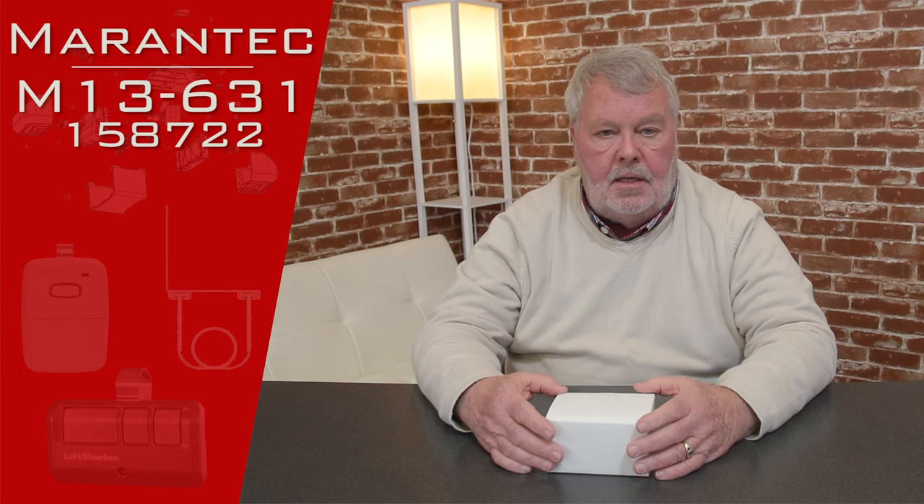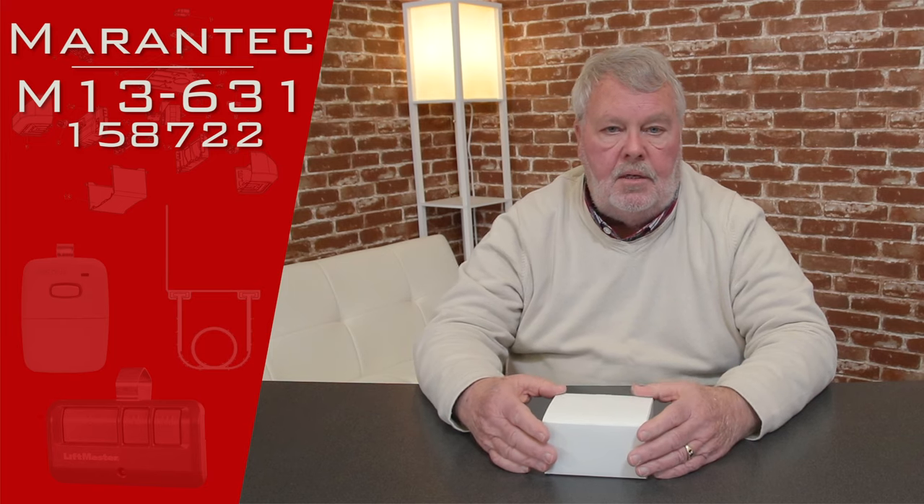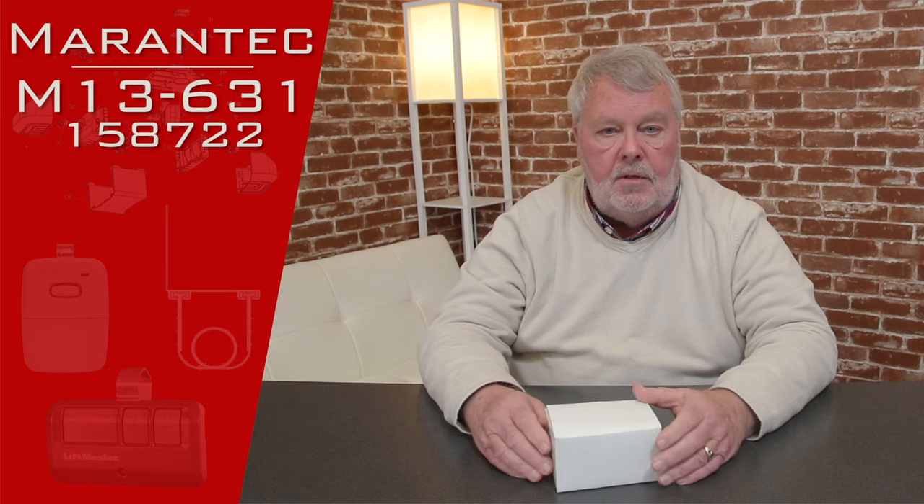Hi, I'm Mark from NorthShoreCommercialDoor.com. Today we're going to do a product introduction — this is a product made by Mirantech, a German company that makes garage door openers and related controls for the American market. The product is actually made in Germany, so there's a bit of good old European engineering that goes into these.